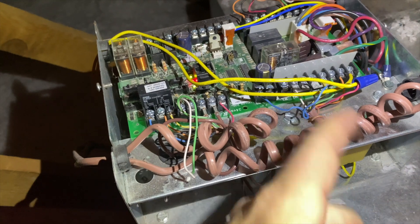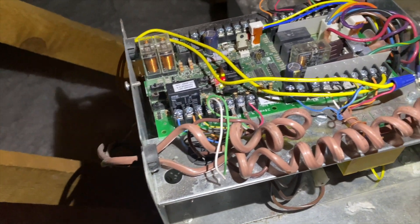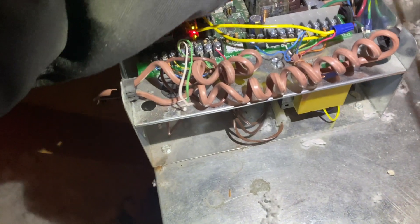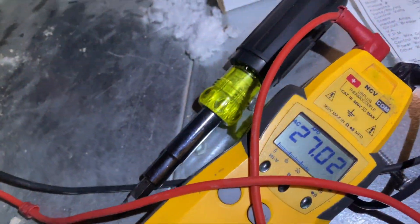The thermostat is powered up now that I added that common, and it's calling for fan — actually it might be calling for heat now. Let's see. Looks like we're good to go — it was just that drain switch.